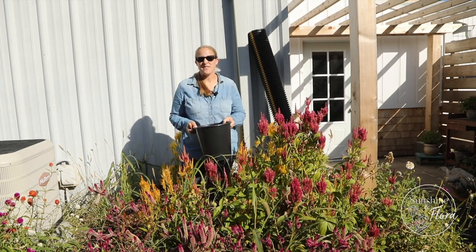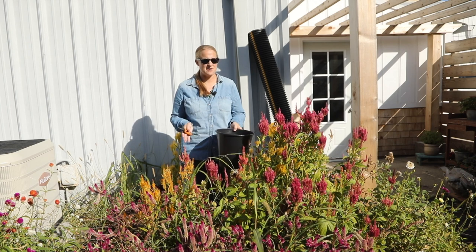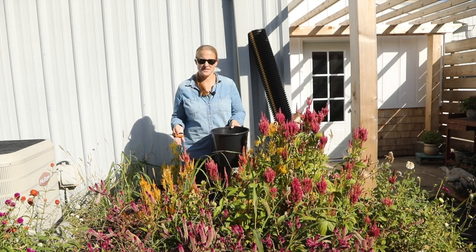Good morning from the garden. It is the third week of October and we have yet to have a frost, which seems a little bit crazy this year. So I decided to come out here in the garden this morning and save some of my celosia seed.